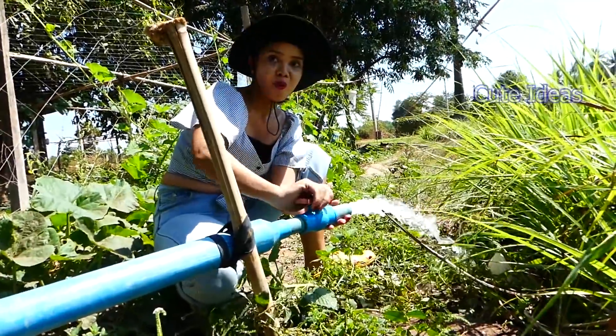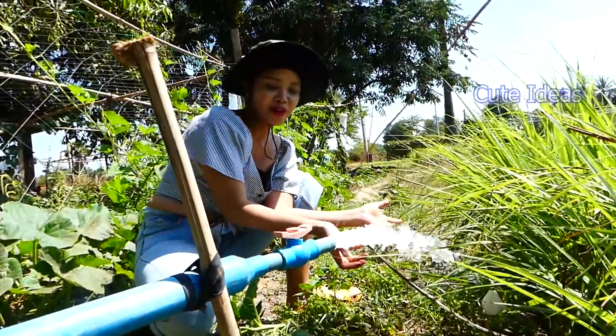One, two, three. Wow! The water is very strong!